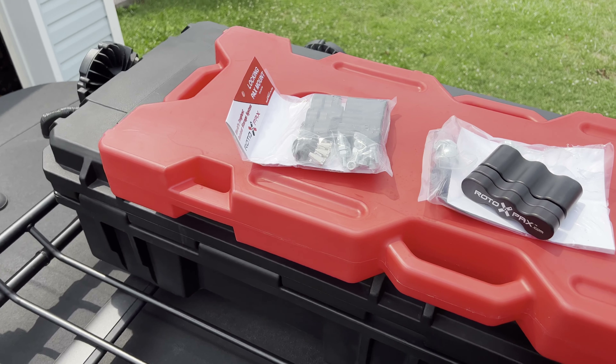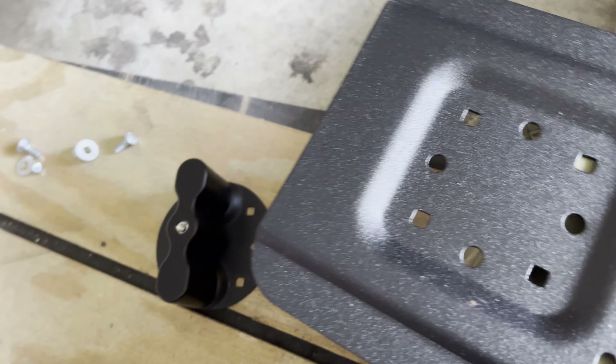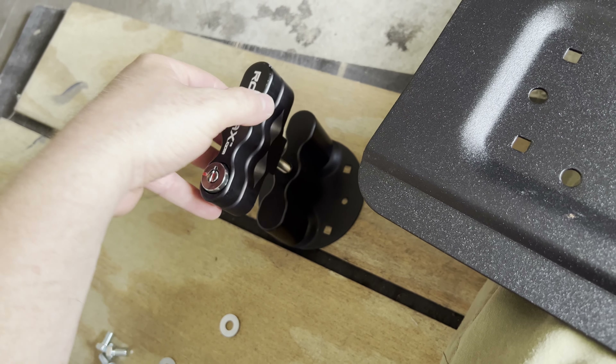Hello everybody! I just received my four-gallon Rotopax gas container and I have two locks: the locking pax mount and the deluxe pax mount. The deluxe mount lets you leave it up there when you're off-roading so you don't have to remove it every single time — great when you stop somewhere for the night. Obviously you don't want to leave it in the sun unless it's empty. I'll be installing it with this universal bracket along with those two locks.